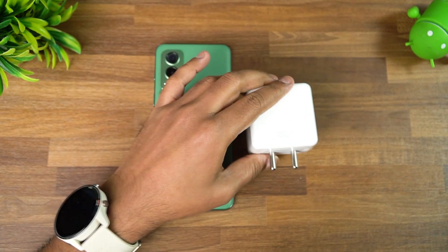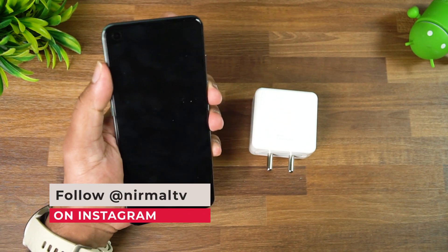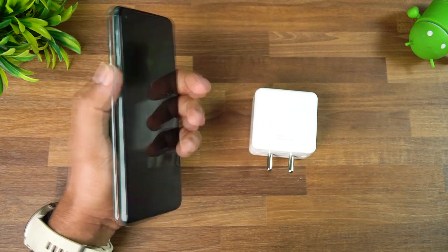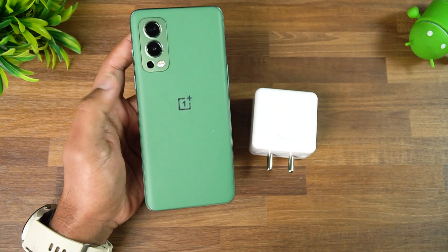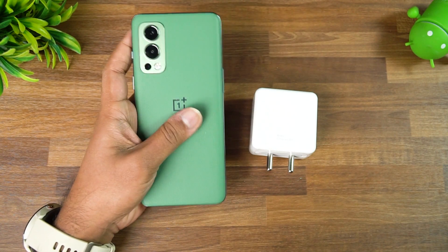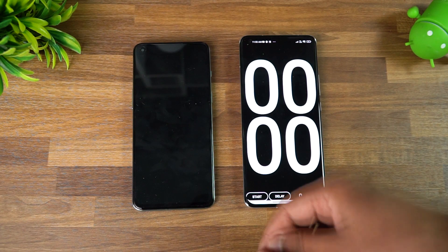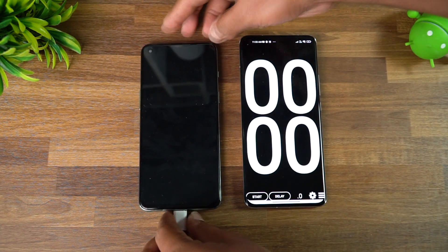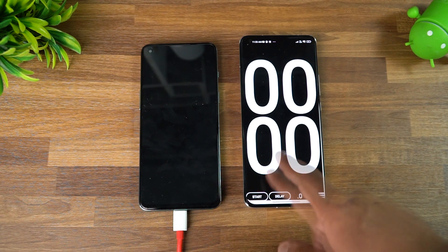We're going to charge this OnePlus Nord 2 with this charger and see how much time it takes. The device is now empty — no battery left, it's not booting up. You can see here it's at zero percent battery. We're going to charge it with this charger and see how long it takes. Let's connect the device to the charger — and we'll start the timer as well.